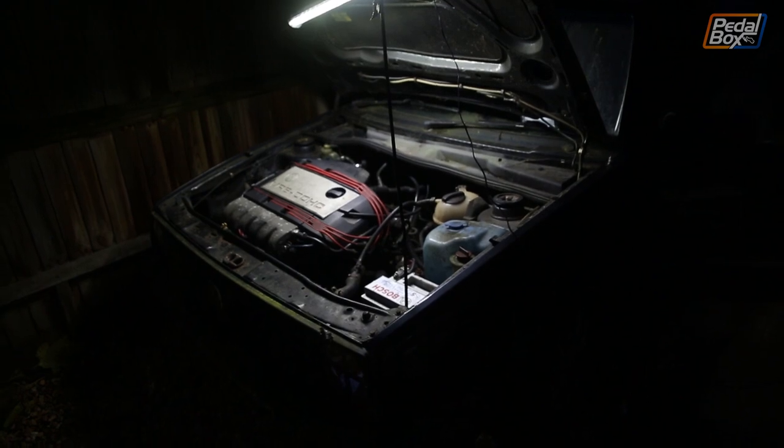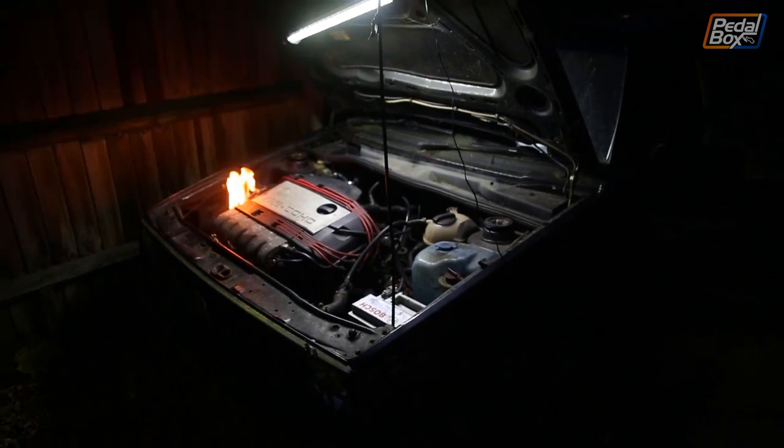Last time we worked on the Golf it didn't go so well. Oh fire! Let's see if we can avoid a fire this time.